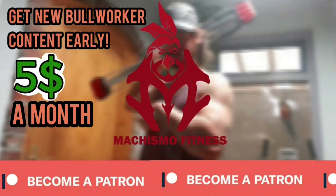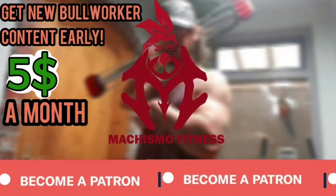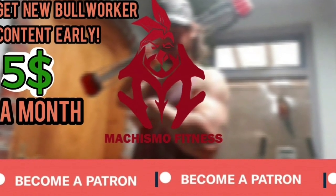Do you want to get my Bullworker content early and without advertisements? Consider becoming a $5 Patreon. Patreons get new Bullworker content one month before YouTube — two new videos every month including many workouts. Higher tiers include access to real-life vlogs, behind the scenes, and exclusive videos never uploaded to YouTube. Donations will be used to improve the quality of my videos. For more information, check my Patreon.